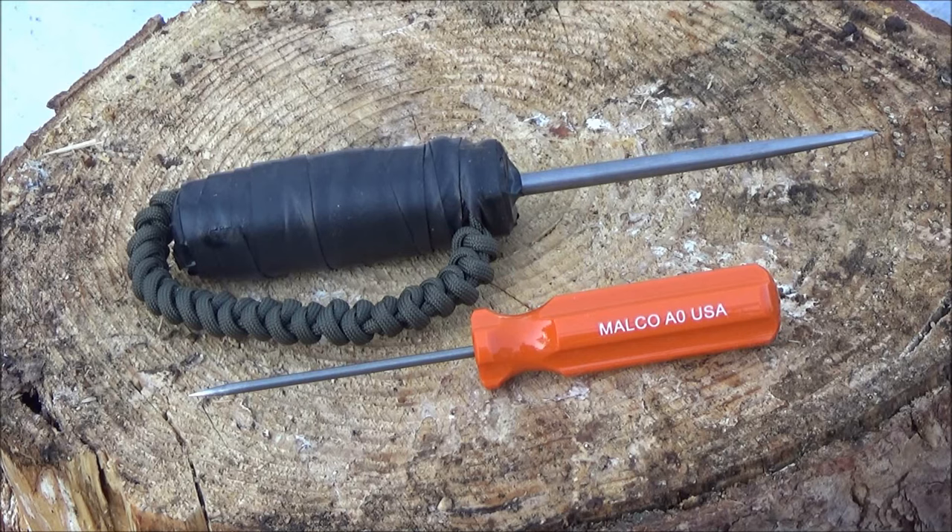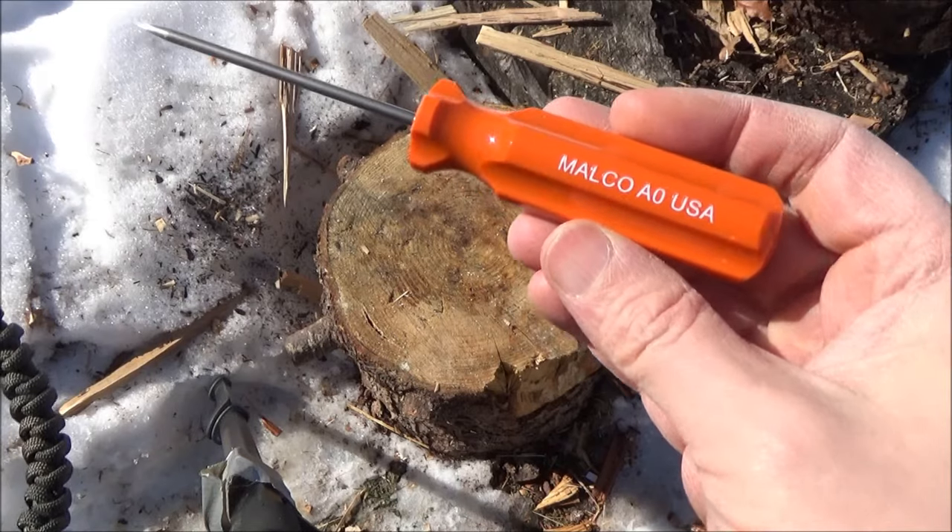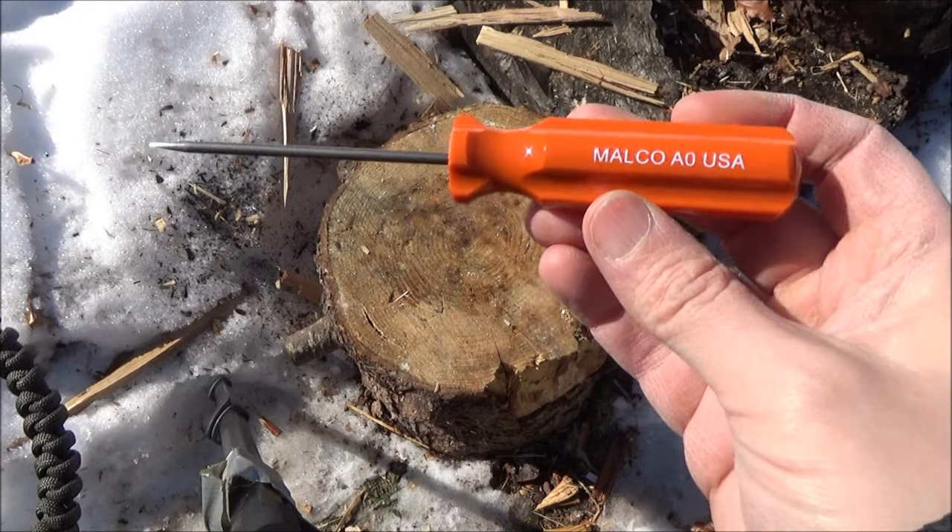When I was younger I did manufacture trench knives — I used a carabiner from the hardware store as the knuckle guard. Misspent youth. There you see the smaller version of the Malco scratch all.